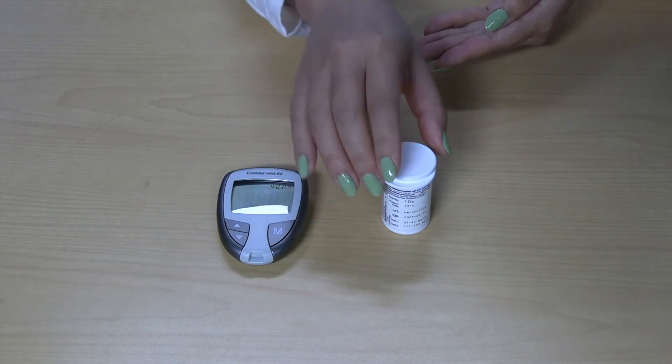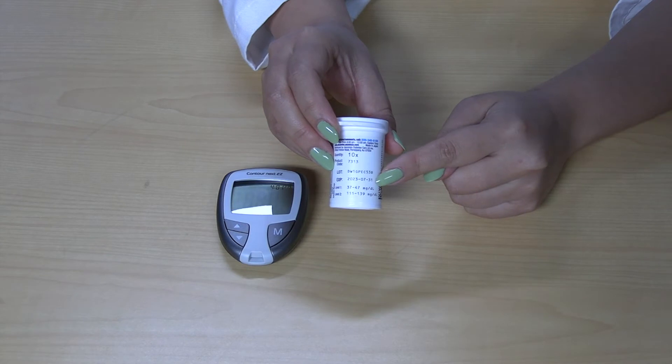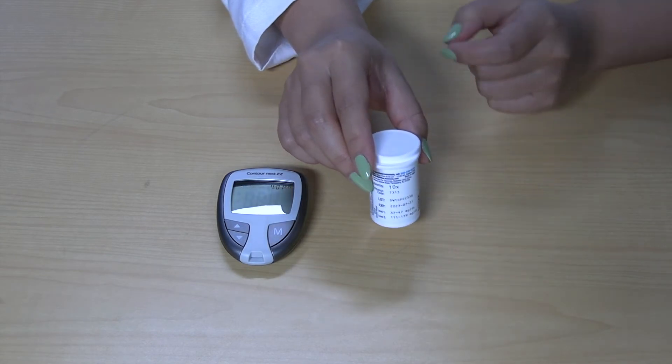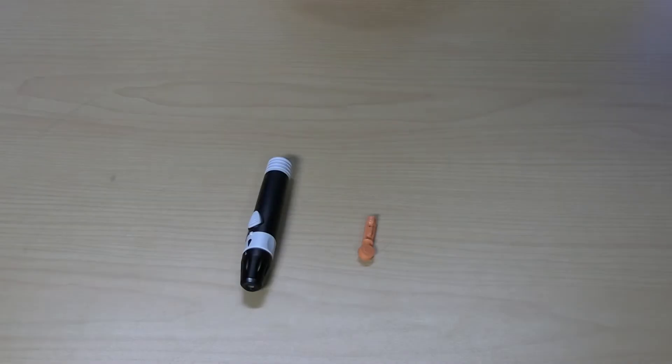Check the test strips container to confirm that the strips are not expired. Confirm that the batteries do not need replacing if the meter is not turning on. Before starting, wash your hands with soap and warm water, then dry thoroughly.